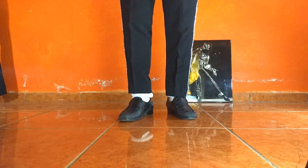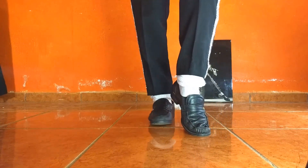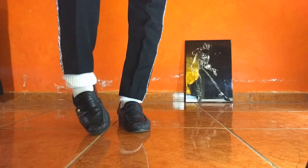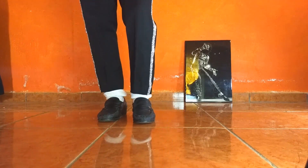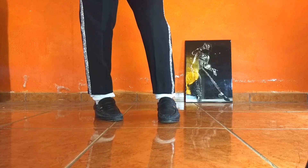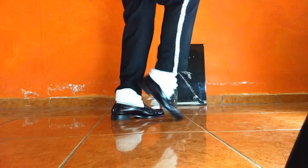Bueno, entonces recuerden siempre lo importante: pierna adelante, desliz con patada al frente, siempre la punta pegando hacia el suelo, y mi pierna izquierda hace este movimiento: uno, dos y adelante. Uno, dos, adelante. Este uno, dos es muy importante. Espero que les haya gustado este tutorial. Cualquier duda, déjenla en los comentarios — con mucho gusto resolveré sus incógnitas. Recuerden suscribirse y darle like. Mi nombre es Andy Mopper. ¡Hasta la próxima!